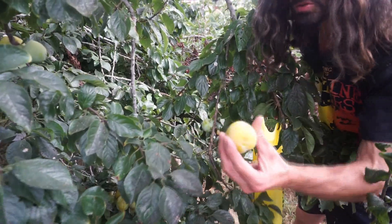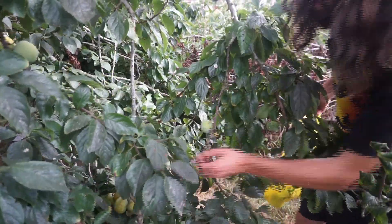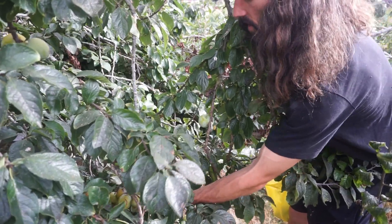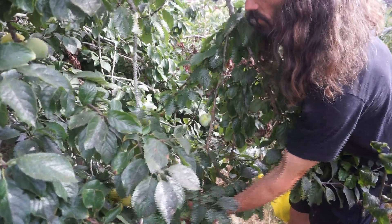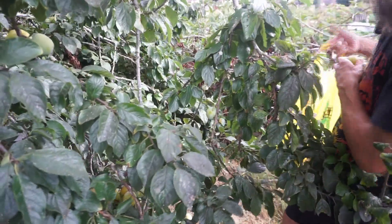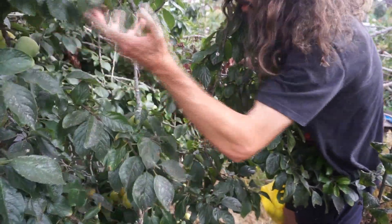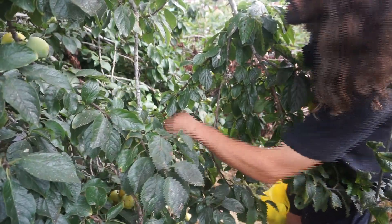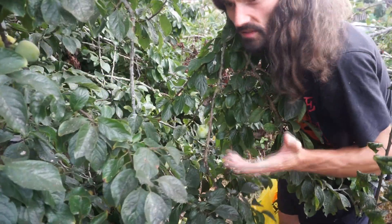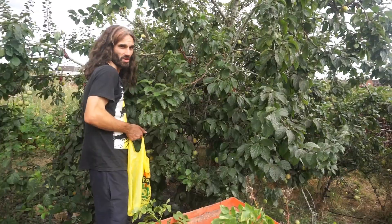One great thing about plums is they can actually ripen when they are not on the tree. So if I couldn't get down here for some time and I wanted to pick them and put them on the window sill to ripen — as opposed to just leaving them to fall on the floor — I can take them and ripen them at home on a window sill. Of course, one may say the taste isn't as good that way, but either way you still get your plums.